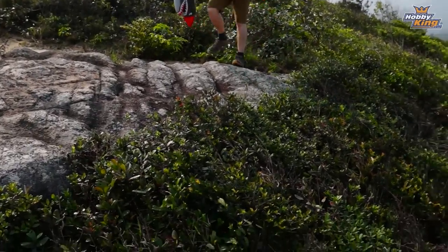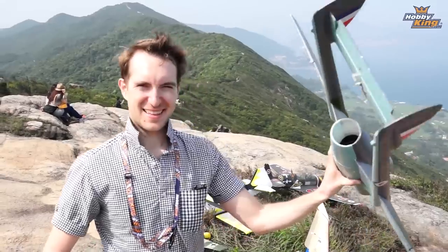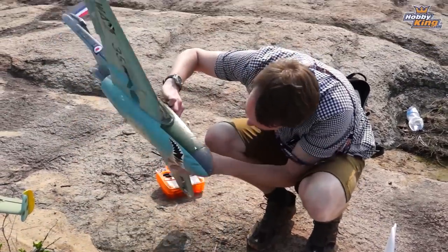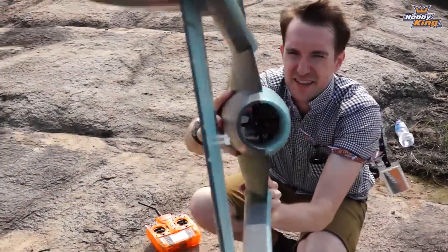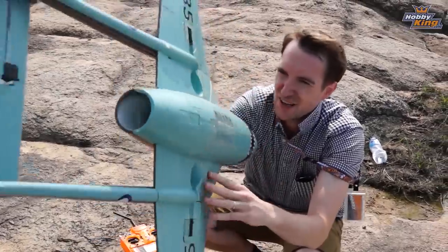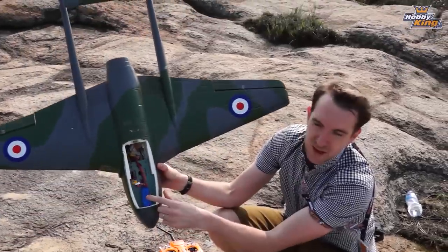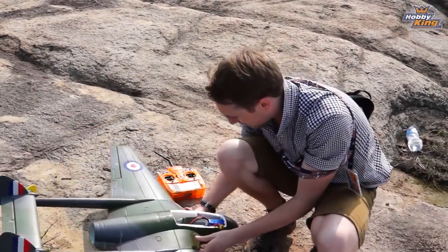Oh no, I broke my propeller! Actually, there was a gear strip there. I've taken the motor out — you can see in there. Retracts are out. Everything is sealed up. And I've just got a 2200 LiPo right in the nose and it balances well. It's very light. So this should go fine.